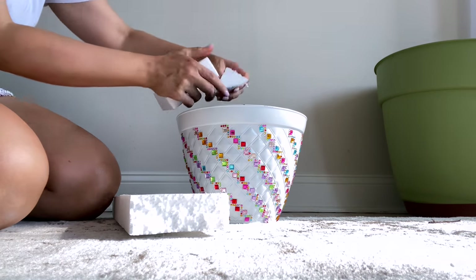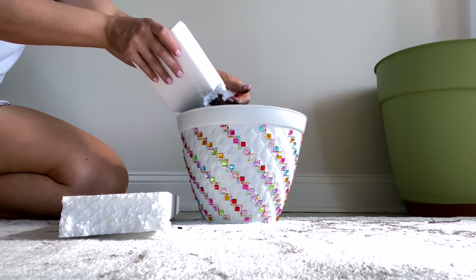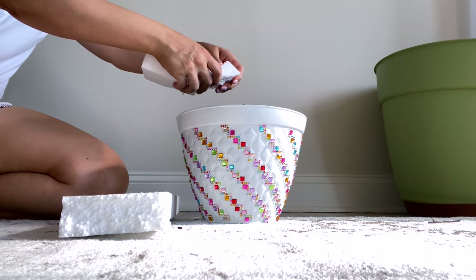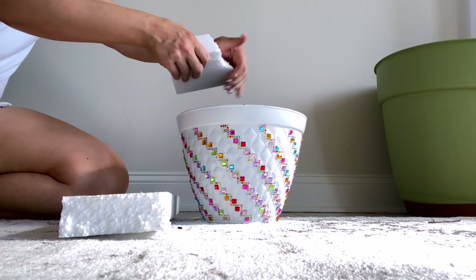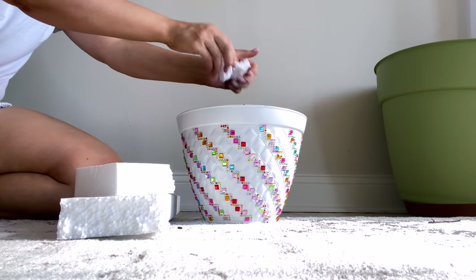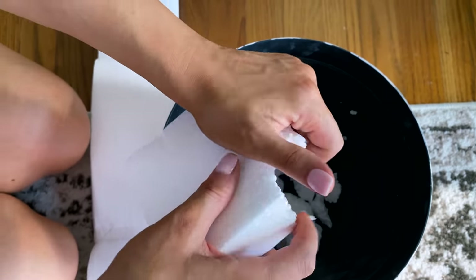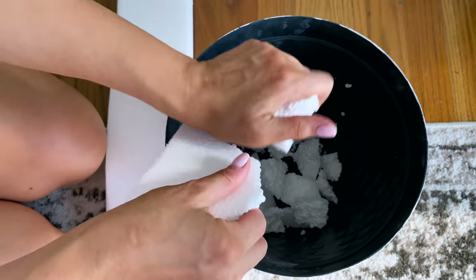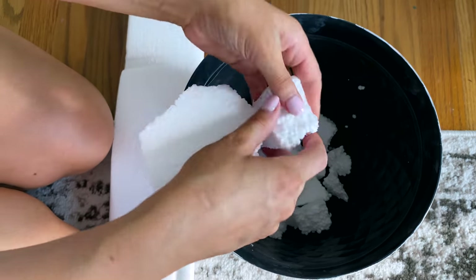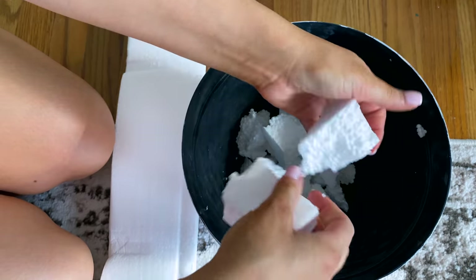A little garden tip: if you have some styrofoam from packing material, break it up and crumble it into the bottom of your planter for drainage instead of throwing it in the trash. Since I'm putting this one outside, I also drilled some holes into the bottom to make sure I have plenty of drainage. This step is optional, but it also saves a little dirt since I'm just adding some flowers to this pot.